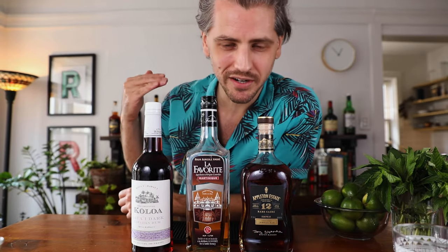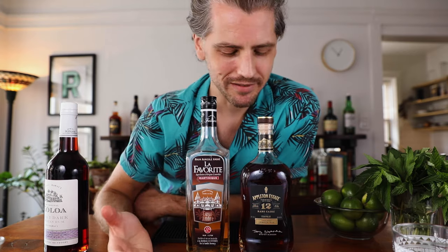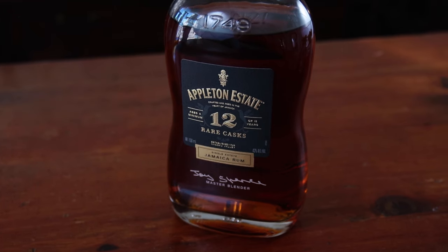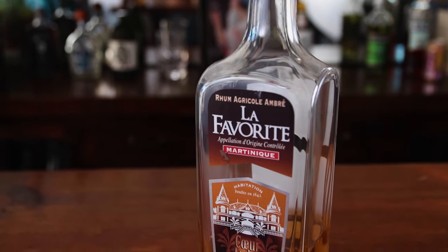I want to talk briefly about rums. These are the three rums I'm using. Rums vary a lot — there are a number of different kinds, and I like to have a blend of a few different ones. The dark rum is going to be a float. These are my two main rums: a Jamaican rum and a rum agricole. Jamaican rum is made from molasses, and rum agricole is made from raw cane juice — both from sugar but different forms. The Jamaican rum is a very funky rum. Appleton is not as funky as it goes — this is mild compared to some, like Hampton, Hamilton, or Dr. Bird, which make really funky rums. Agricoles have more of a grassy taste, and an unaged agricole will be even grassier. This one is slightly aged, so it's a little toned down, but you still get the grassiness.